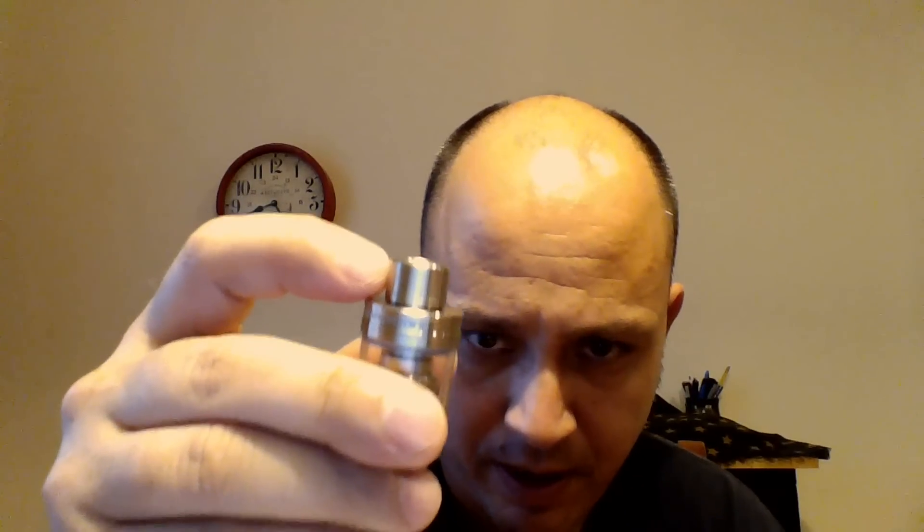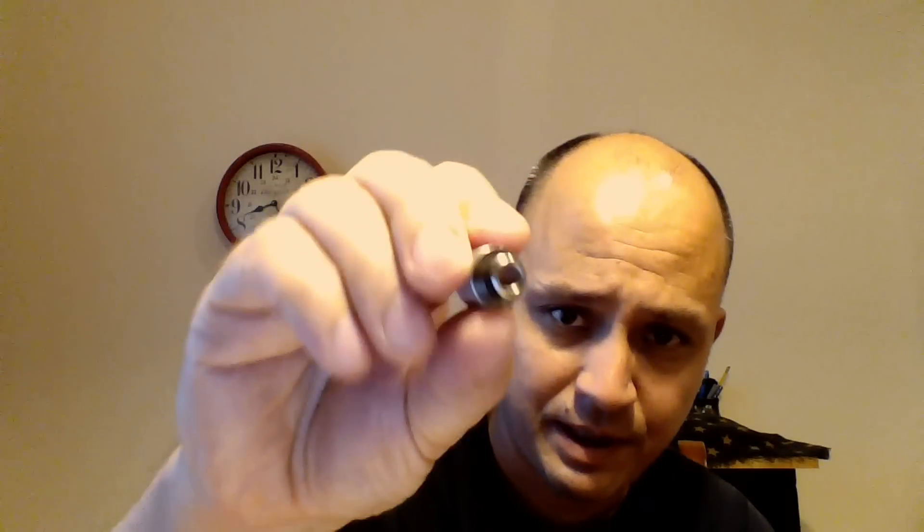Something else that's different — and that I didn't like about the original — is the drip tip. The original came with a stainless steel drip tip, and I don't do stainless steel. I don't like how metal drip tips feel, how they vape, or how they get hot. The drip tip included with the black version has the exact same design and shape, except it's Delrin.